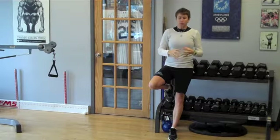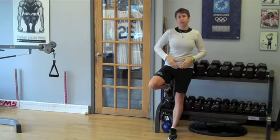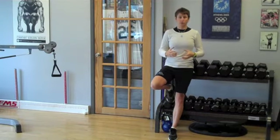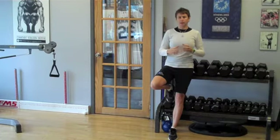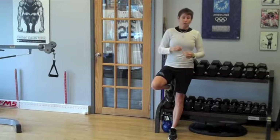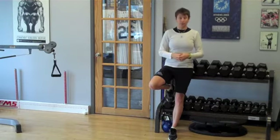With a sports hernia, it's often pain in the lower abdominals or the groin that doesn't really respond to traditional physiotherapy treatments and isn't really diagnosed the same way — you can't really see or confirm that there's tissue protruding. So often they will do surgery, but often it's sort of an exploratory surgery — let's go in and see what we find and what we can fix.